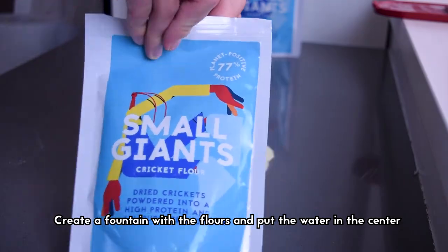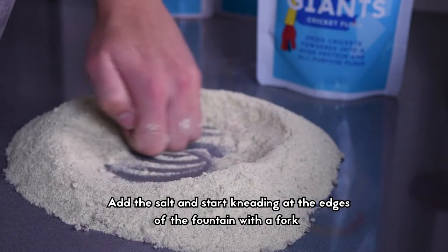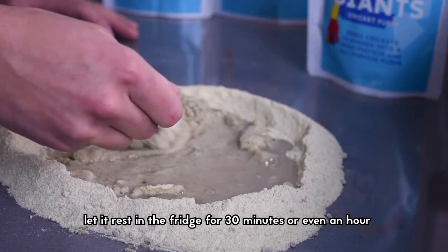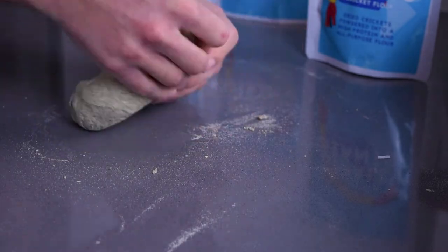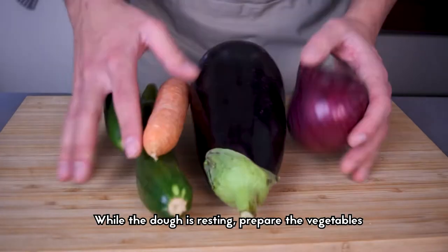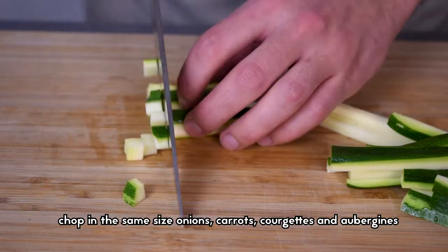Create a fountain with the flour and put the water in the center. Add the salt and start kneading at the edges of the fountain with a fork. When it starts to form a ball, knead everything until smooth, then let it rest in the fridge for 30 minutes or even an hour.